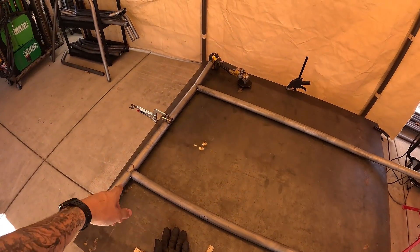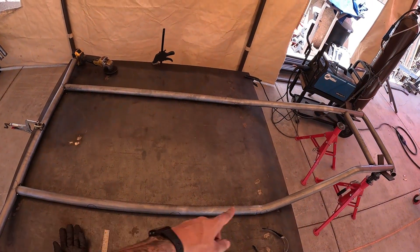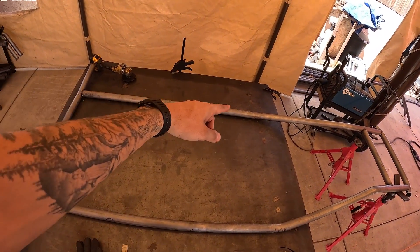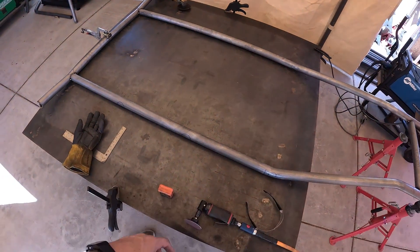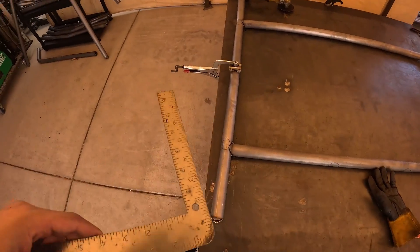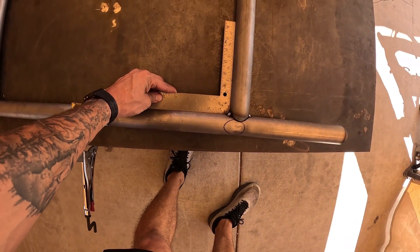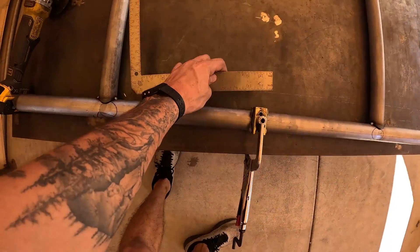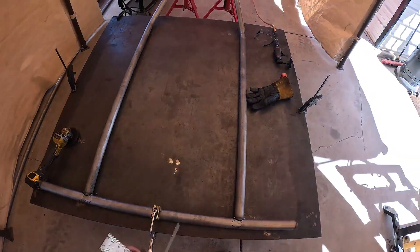First thing we're going to start with is the cab rear tube, the main passenger frame rail, and the driver frame rail. We're going to get the square on this back tube. I like to use a framing square with the corner ground down — that way you can put tacks and still stick it in the corner over that tack. So get these tubes tacked in square.